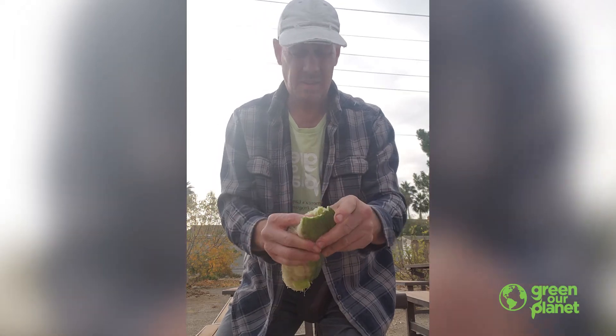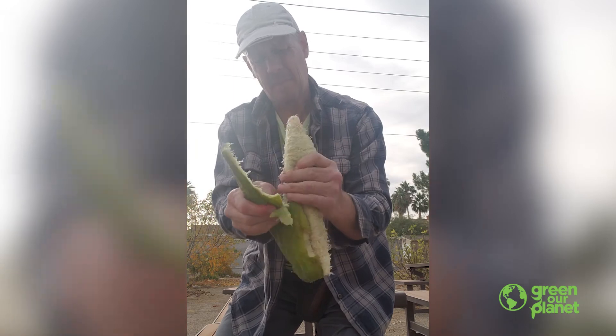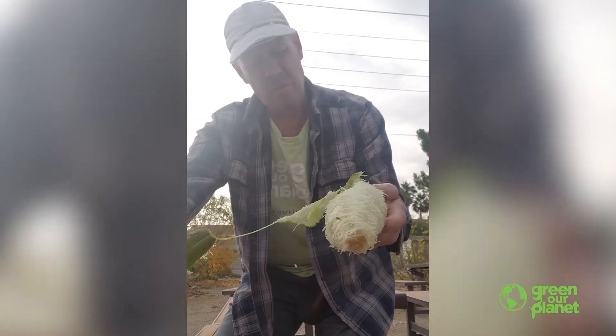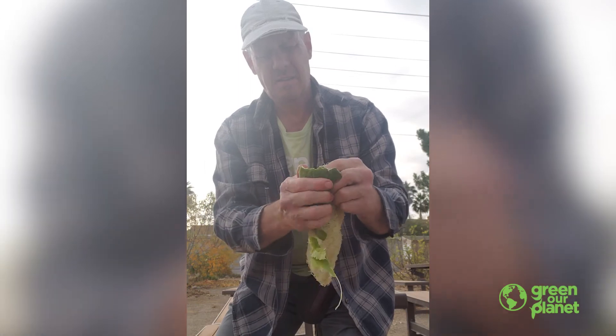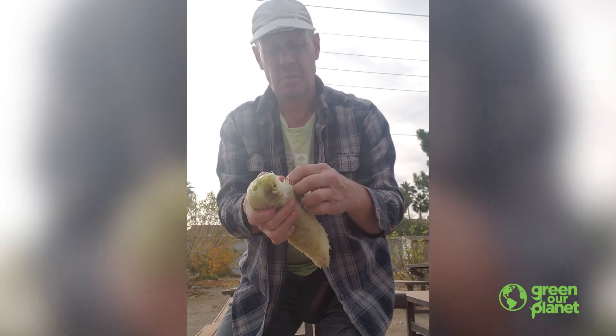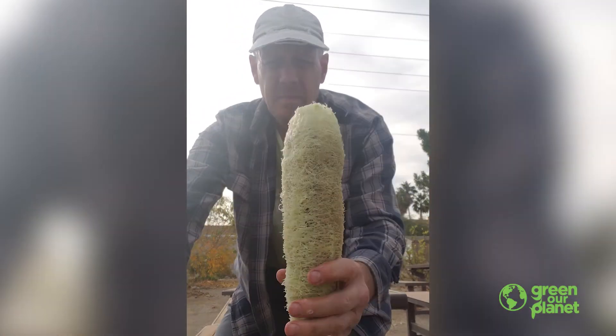Almost there. All right, let me get this last little bit out of the way. Sometimes this isn't quite so easy — sometimes it's a little tough. So there you have it.